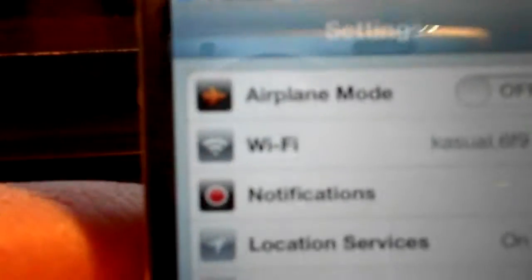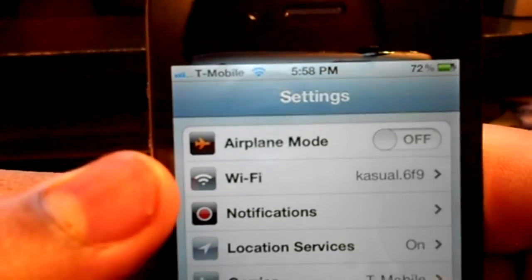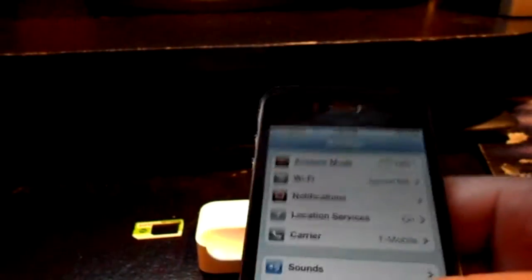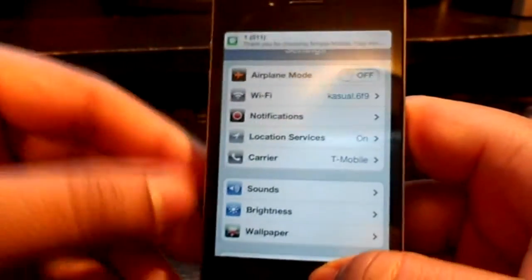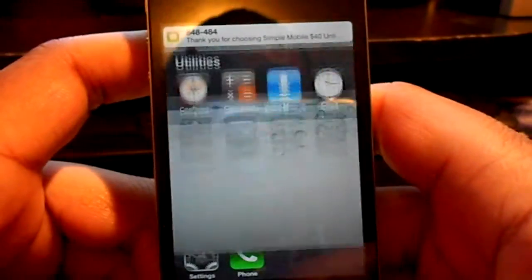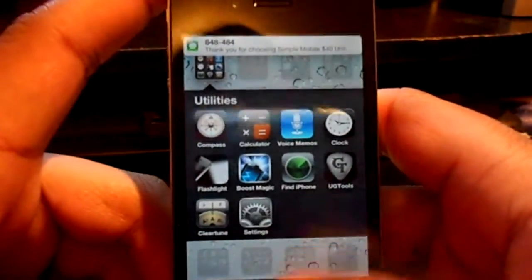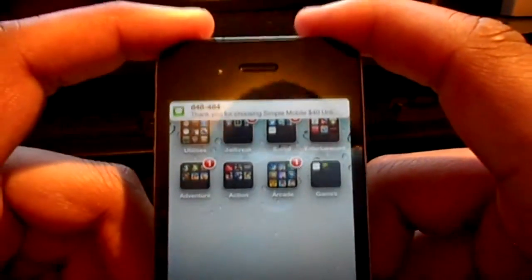And as you see right there, it says T-Mobile, but I'm using Simple Mobile. It works — my GV SIM is configured and working with my new Simple Mobile SIM card, which was taken out of its packaging and trimmed down to a micro SIM. That notification sound is the Legend of Zelda treasure chest sound I have for my SMS. My SIM card is working with GV on Simple Mobile. Thanks for watching this video guys — make sure you subscribe, thumbs up this video, and comment below.